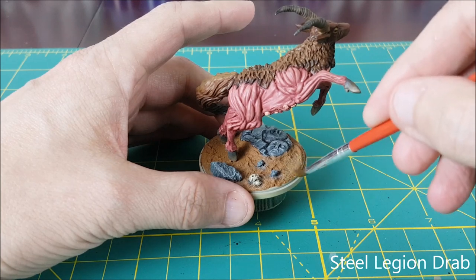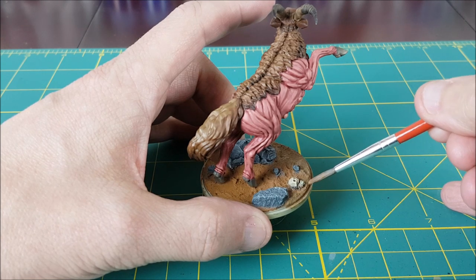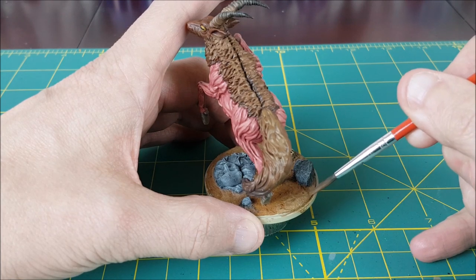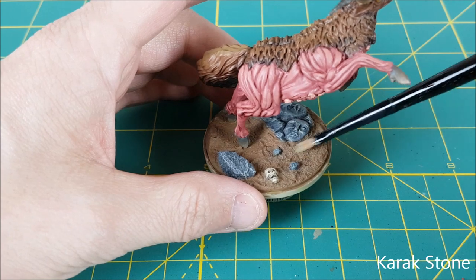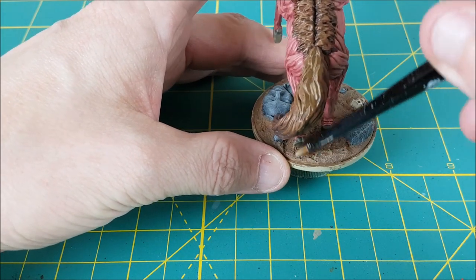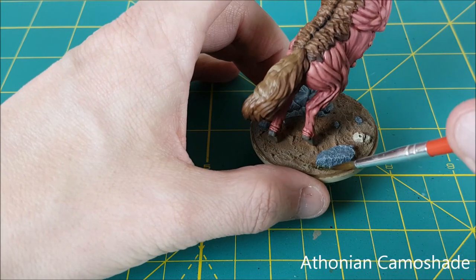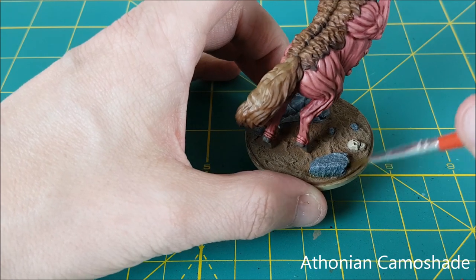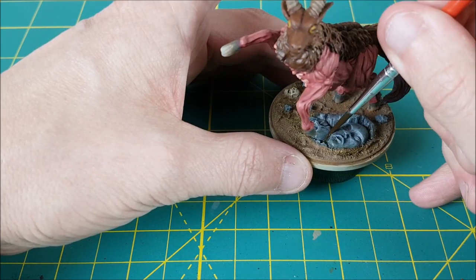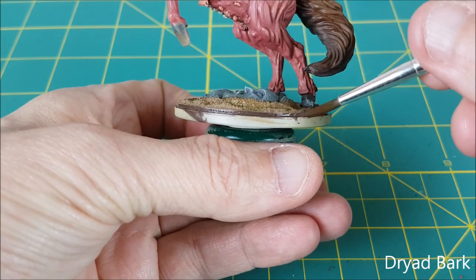Next I'm covering the entire ground with Steel Legion Drab to give it less of a red tint — Vallejo Earth almost looks like Martian soil due to its redness. The Steel Legion Drab is also going to cover up all the mess made with the dry brushing. The final step for the ground is to give it a quick dry brush using Karak Stone. I want to add a bit of colour around the base of the rocks and stone faces, so I'm using Athonian Camo Shade to introduce a bit of green, giving the appearance of algae or lichen. All of the Kingdom Death bases have two edges — I've been painting the first edge with Dryad Bark and the second edge with Abaddon Black.